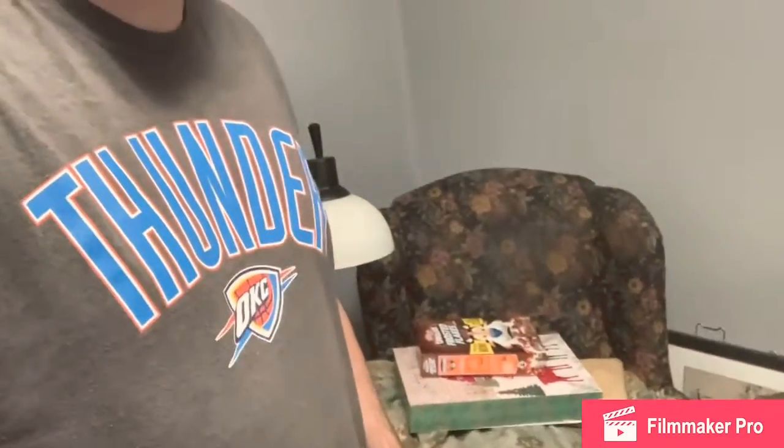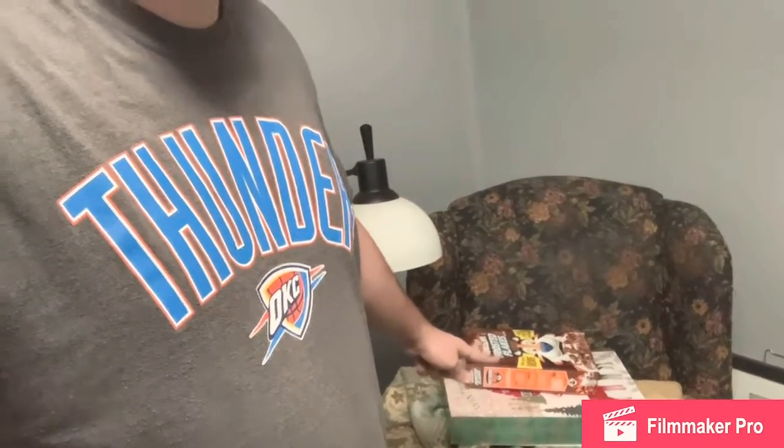Hello everybody and Merry Christmas to everybody worldwide. Today we're going to be doing an unboxing review. As you can see, I got a Christmas gift from my grandparents. Yes, I got chocolate frosted flakes — I never tried those before. Maybe in the next video I may want to try them in a taste testing review.